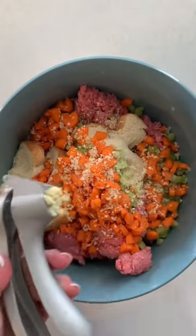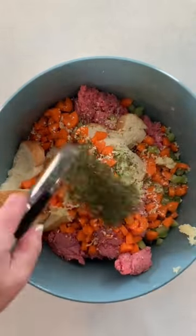Two cloves of garlic that have been pressed, a tablespoon of parsley, and some salt and pepper to taste. Go ahead and mix all of that up — I just use my hands here, we get nice and dirty.